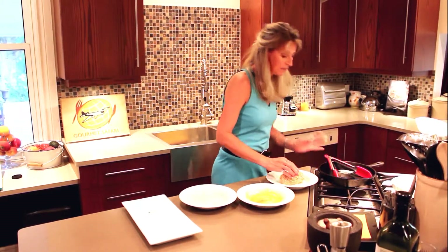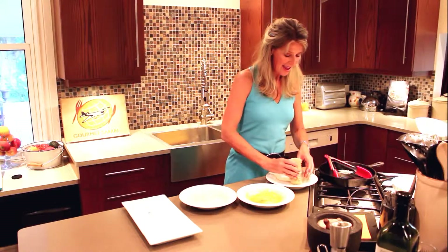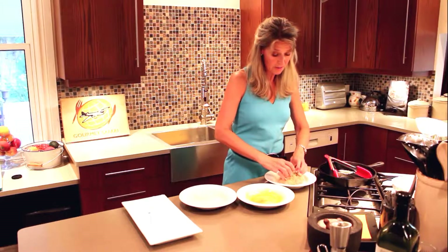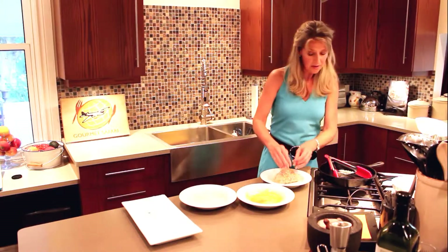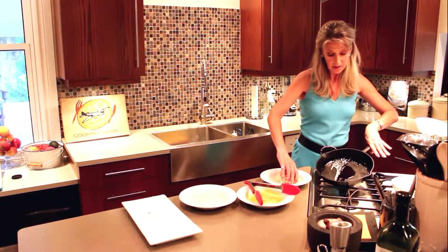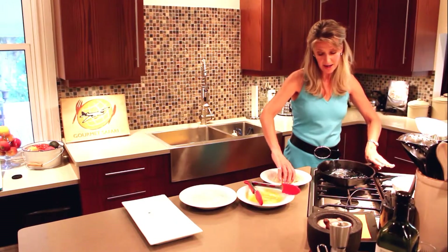Now we have butter and olive oil waiting, and we're going to be cooking in a cast iron pan. I love to cook on cast iron — it requires a little more clean-up than a Teflon pan would, but that's okay. It's also good for you to get a little bit of iron from using cast iron. So that's nicely coated, and I have the silicone tongs ready to go. Make sure you be careful with the handle, because the handle conducts the heat, and the last thing you want to do is burn your fingers.